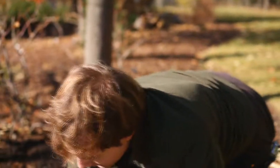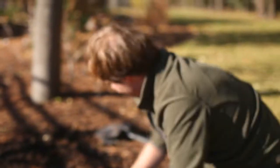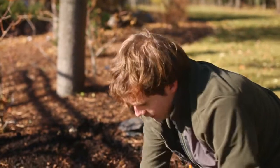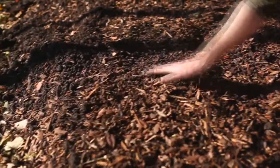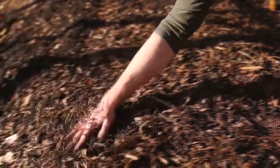Once you have all of your soil backfilled up to the surrounding grade, you can then cover with a thin layer of bark mulch if desired. I've already got some surrounding mulch in this bed here, so I'm just kind of spreading it around.